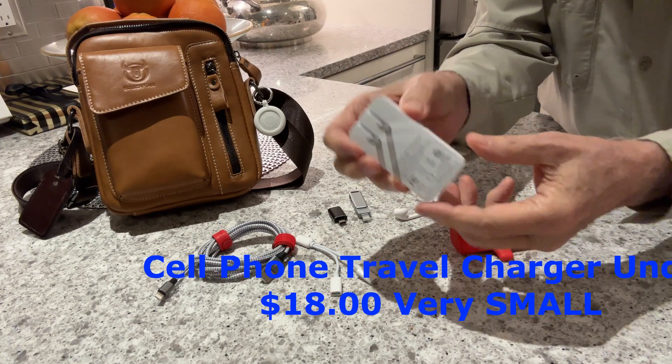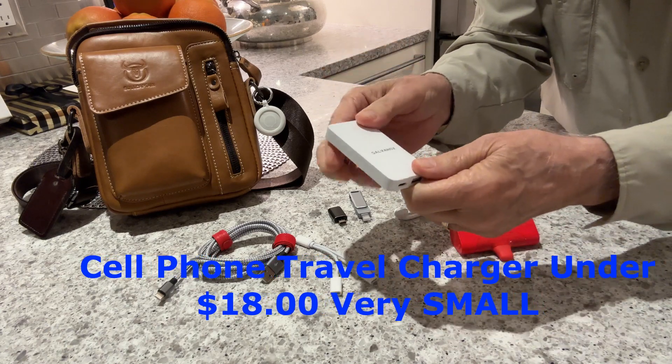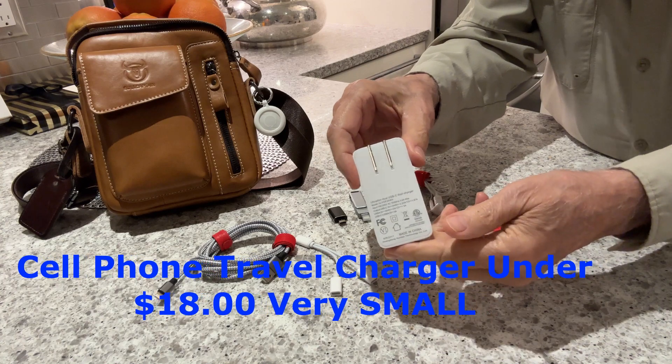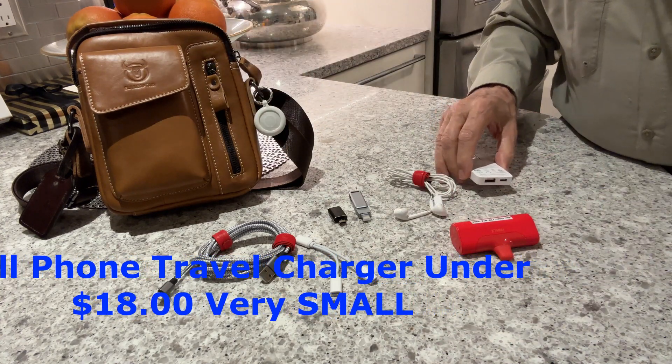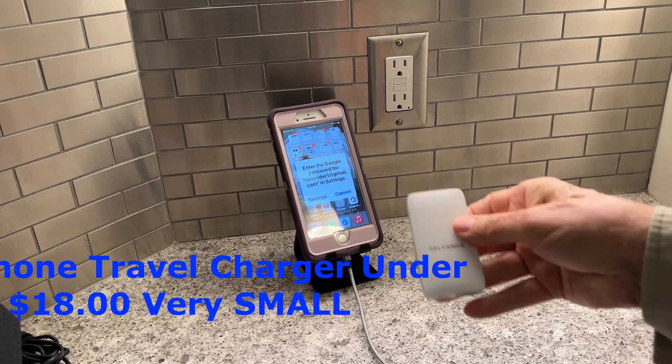Look how small it is — you can tell by the size of my hands. This is very small and very lightweight and yet it's 20 watts and easy to travel with. Okay, so here's what we're going to do — I'm going to show you exactly how this works. That's my purse that I carry everything in. I hate to say purse for a marine — not a good thing to say. Okay, here's another one of my iPhones.